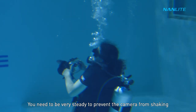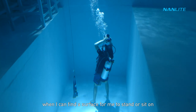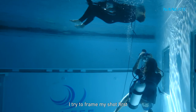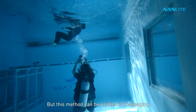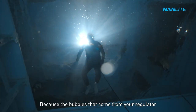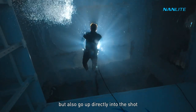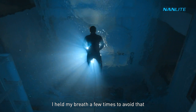You need to be very steady to prevent camera shake. I get the best results when I can find a surface to stand or sit on. When that's not possible, I frame my shot first and then gently let myself float. This can be challenging when filming a subject above you, because bubbles from your regulator shake the camera and go directly into the shot — so I held my breath a few times to avoid that.